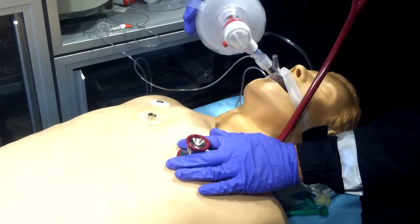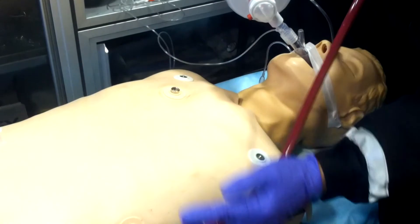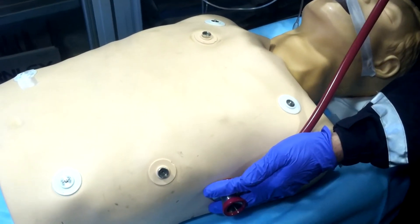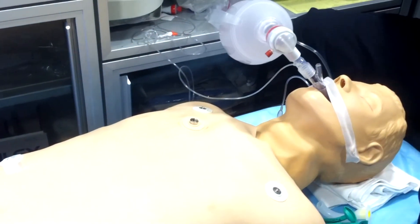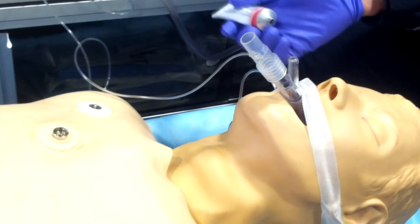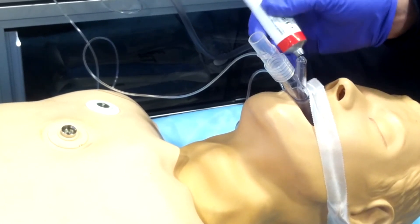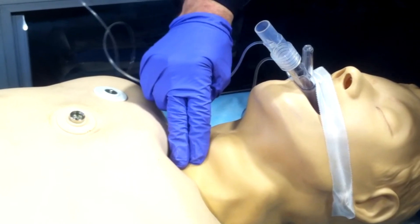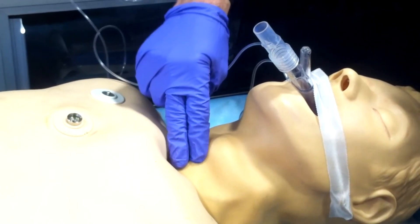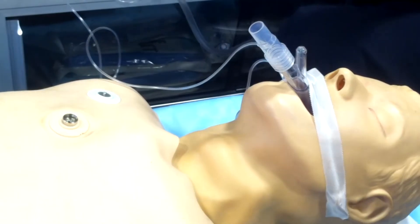Now listen to lung sounds — confirm equal and bilateral lung sounds on the anterior chest as well as the axillary lobes. Also confirm there is no epigastric movement upon ventilation. After confirming everything, perform the suprasternal notch test: place a small amount of lubrication on the drainage port of the LMA Supreme, find the suprasternal notch — the most superior portion of the chest between the clavicles — and depress it downward. This forces air up into the drainage port, creating visible bubbles, confirming correct placement and that you can gastrically suction this patient.